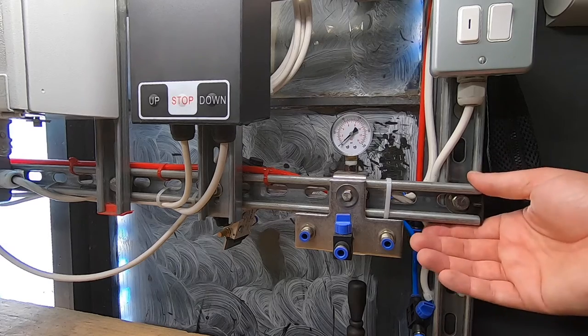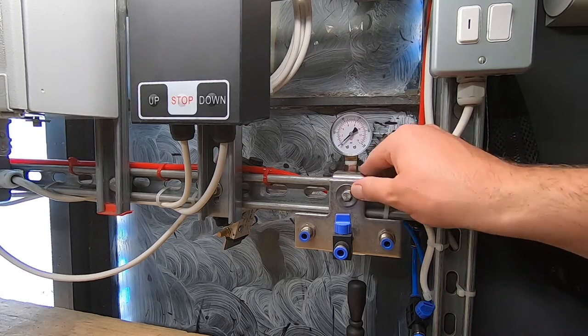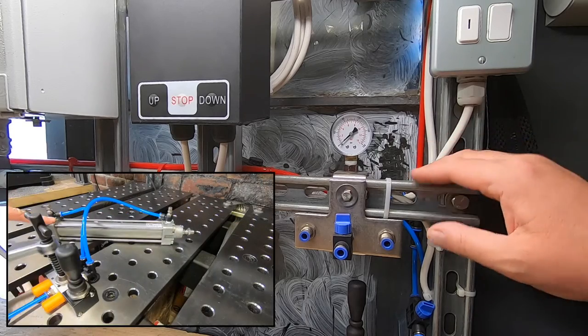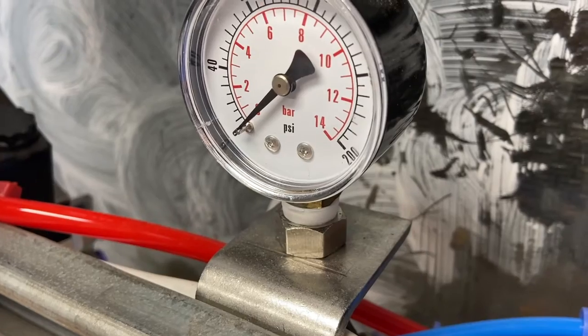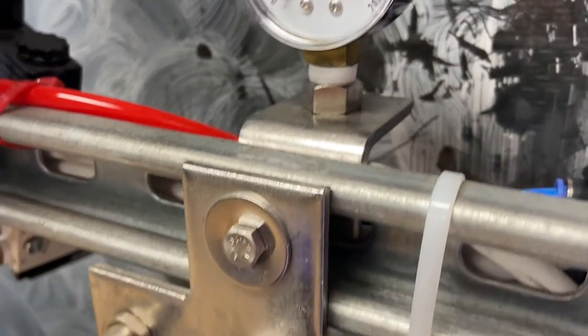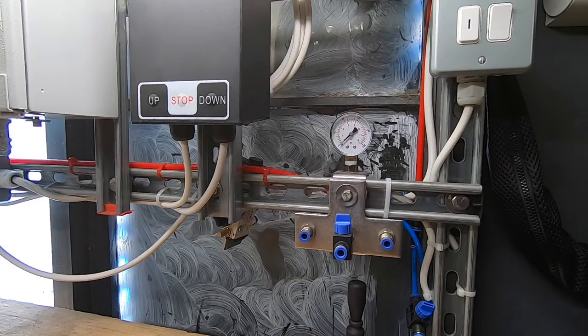At the other end of the workbench there are more examples of how we've used channel strut and brackets for mounting things. Anyone familiar with my videos will know I use pneumatics quite a bit. Here I've combined two brackets to mount a pressure gauge and shut-off valves. Of course, other items are easily mounted as well.